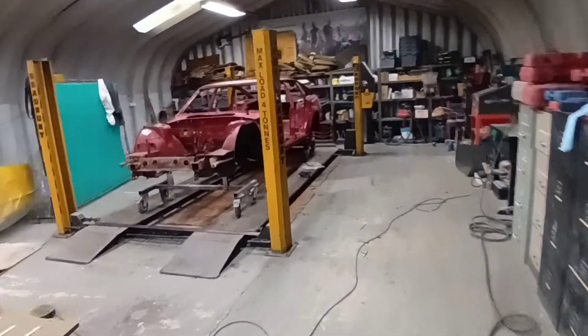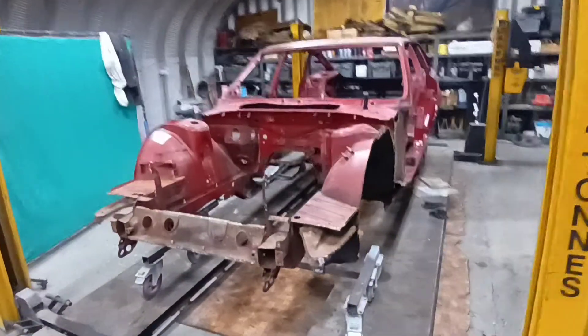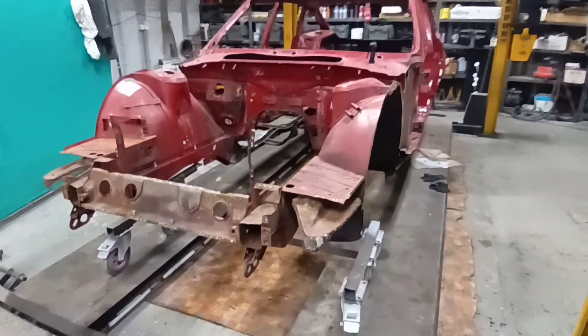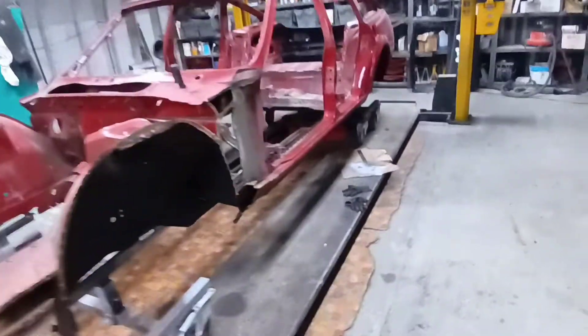Good morning everyone and welcome back to Chris's Auto Restoration Shop. As a lot of followers of the page will know, we've done quite a few Rover SD1s. And guess what? We've got another one. This car came to us as a running, driving car just days ago really.